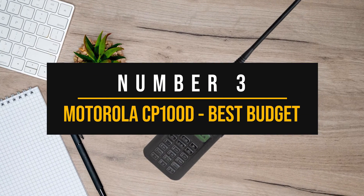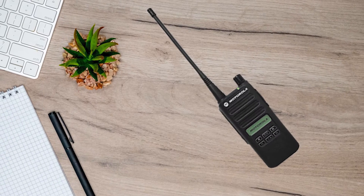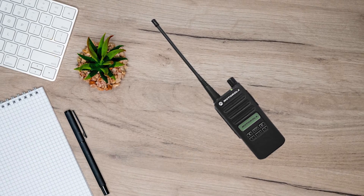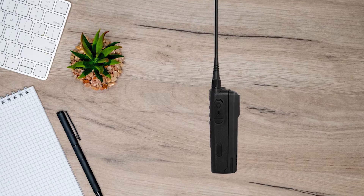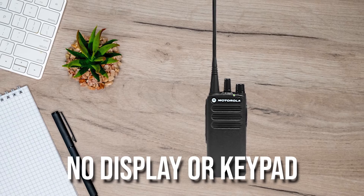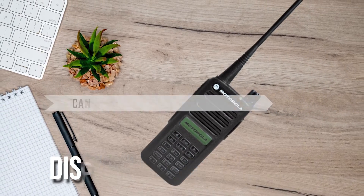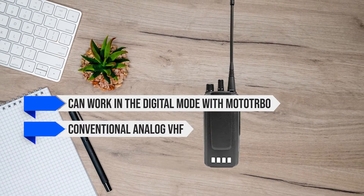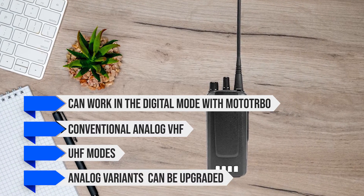Number three: Motorola CP100D — Best Budget Motorola ham radio. The Motorola CP100D is amongst the most price-conscious options available from the brand, pushing the value proposition and usability options. Motorola offers this radio in several variants to suit your needs. You could get it with no display or keypad, with a display and limited keypad, or a display and full keypad. It can work in digital mode with Moto Turbo, or conventional analog VHF or UHF modes, and the analog variants can be upgraded to digital when desired.